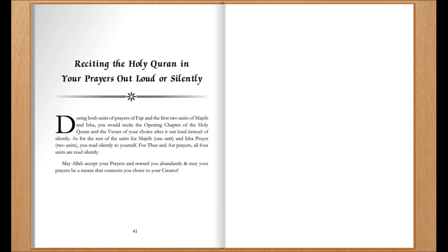Reciting the Holy Quran in your prayers, out loud or silently. During both units of prayer of Fajr, and the first two units of Maghrib and Isha, you would recite the opening chapter of the Holy Quran and the verses of your choice after it, out loud, instead of silently.